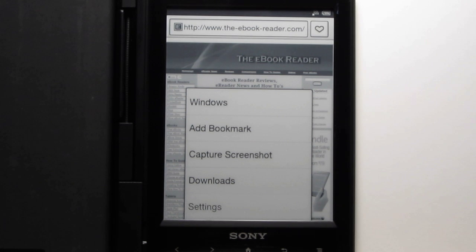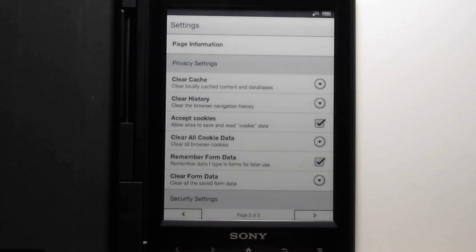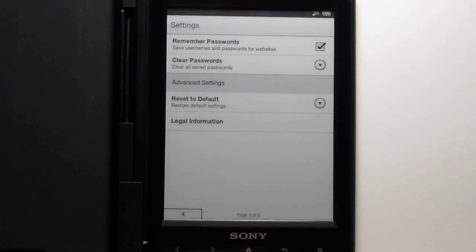Let me show you the settings really quick. There are actually a lot of settings in here. You can turn off images, you can turn off JavaScript — that can speed up the web browsing. There are three different pages of settings, including cookies and passwords.